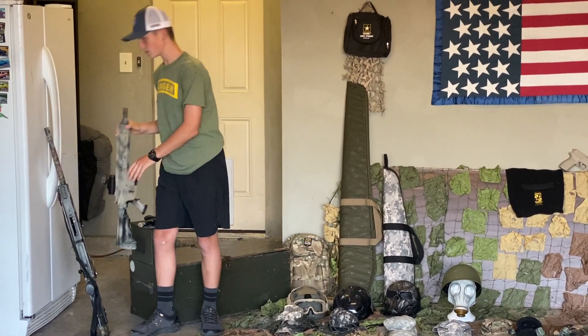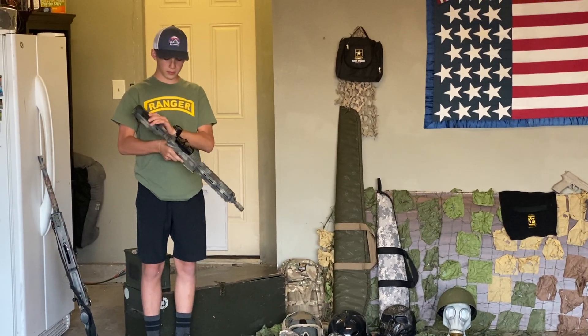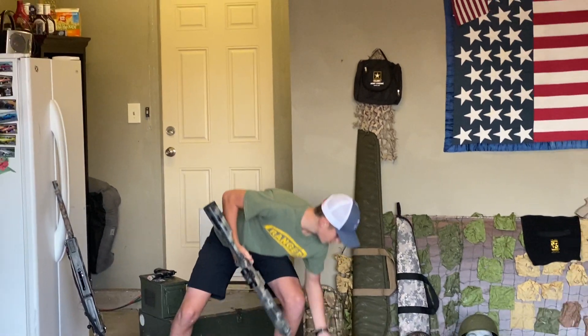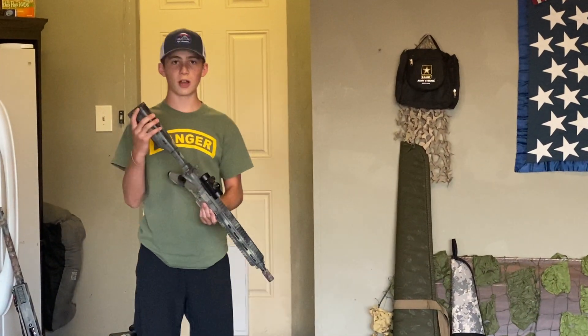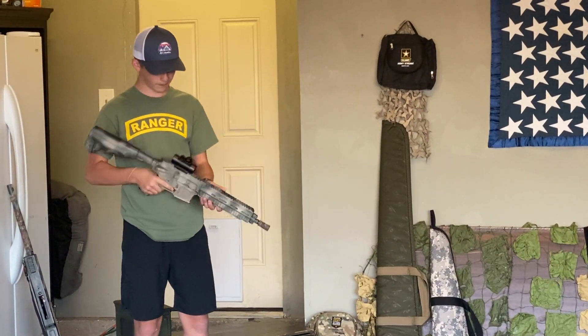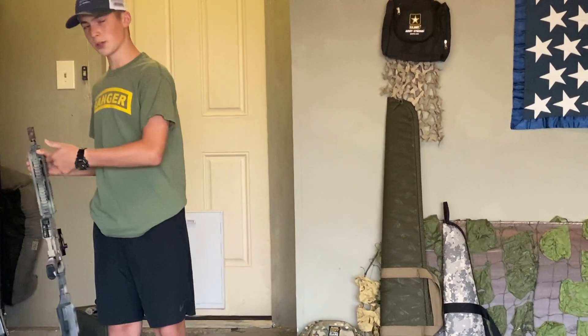Next gun is the HK416. I think 200 plus FPS. It has an adjustable stock, red dot sight, spray painted. It's pretty good. I think that was $116.